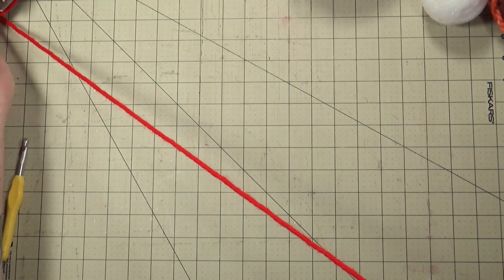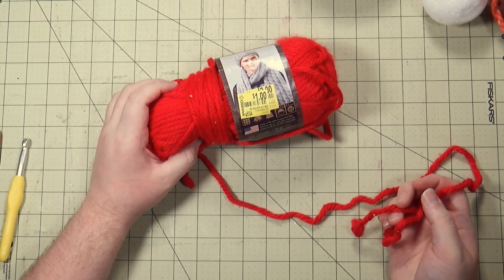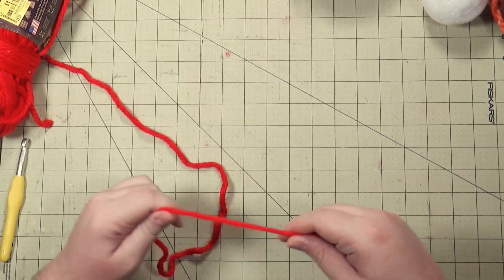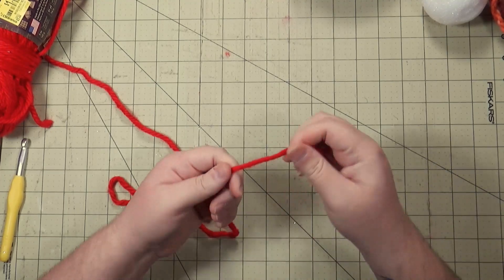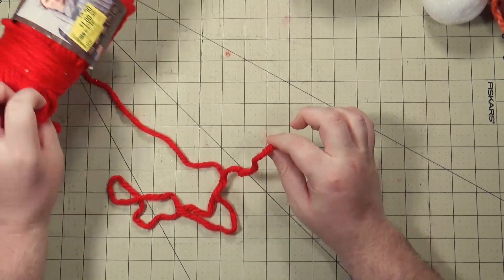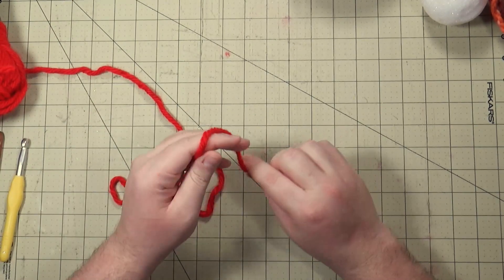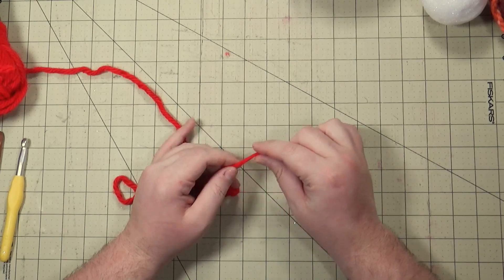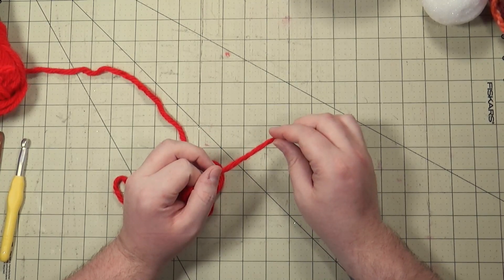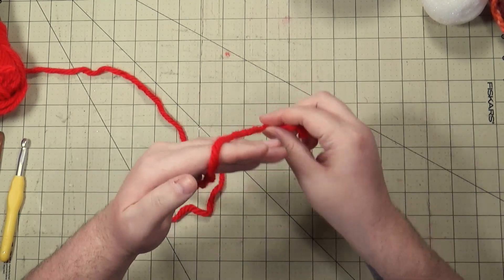This is the Hometown USA Lion Brand yarn. Walmart has a huge yarn clearance going on right now — they do it about once a year — and you can get some yarn very cheap there. If you're just starting out, a thicker yarn like this will be easier. I'm not going to teach you how to crochet, I'm going to show you how I crochet and then you can go watch a video on how to make a chain, because I'm not a crochet channel.